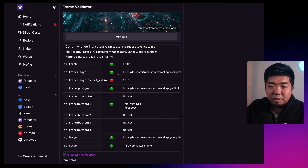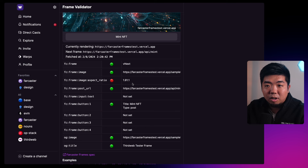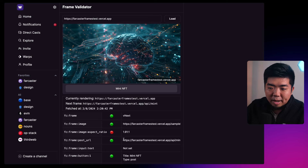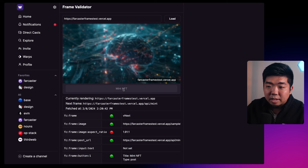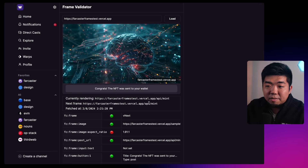You can see the status of your frame so you can test it here before you cast it on Farcaster. Right now I have an image ratio issue — I uploaded the wrong ratio for my image, which is why there's a red dot here, but that should be okay. With frames you can add up to four buttons. We have one button which says 'Mint NFT', and if I click on it, it's going to make that API call to ThirdWeb Engine and mint an NFT.